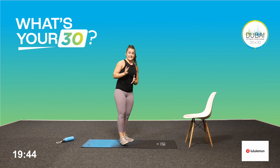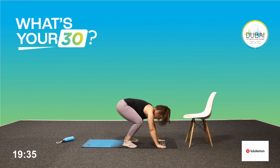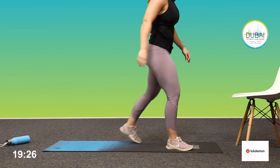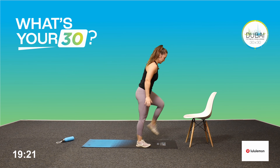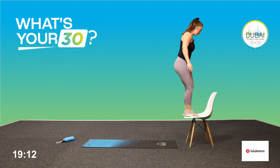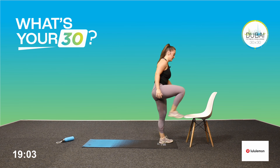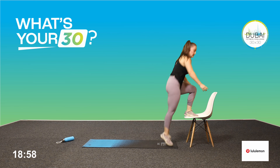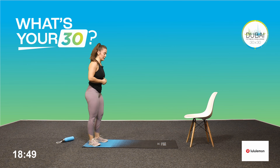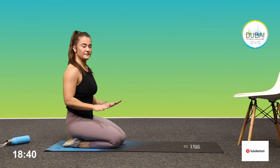Back to your burpees. If the step-up is too hard for you, you can just tap, tap, tap. Three, two, one — off we go. Make sure to change legs every time you step up. Final ten seconds, keep moving, earn your rest. And rest. Cross-body mountain climbers — take a breather, grab a drink if you need to.